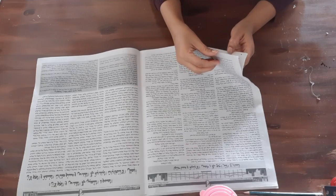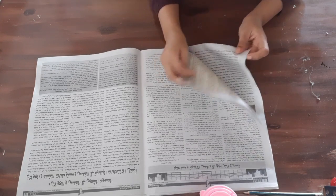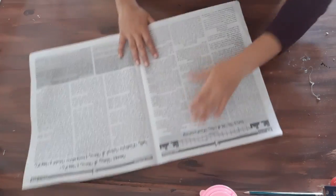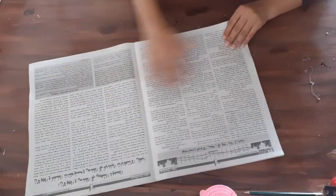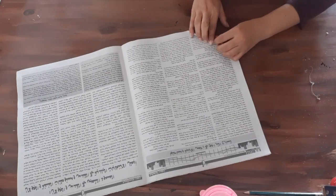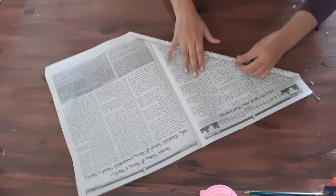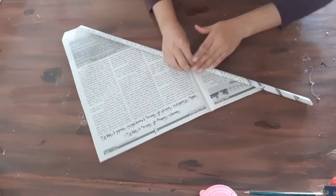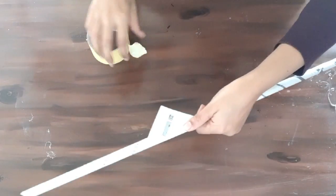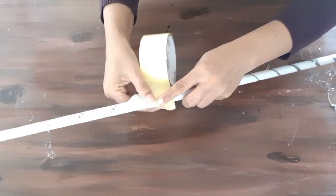First, take almost four complete pages of newspapers and start to roll them to make the pipes. Close the end with paper tape and then you need to make a lot of pipes like this.